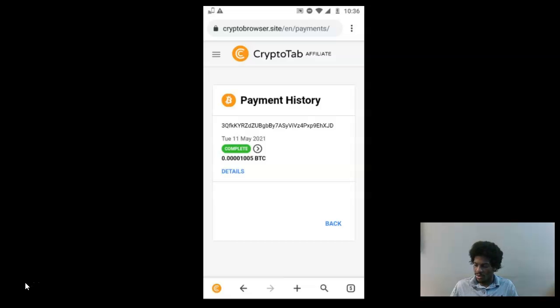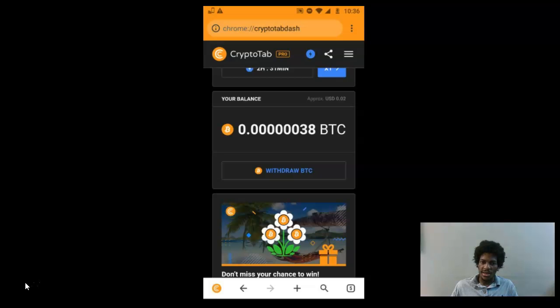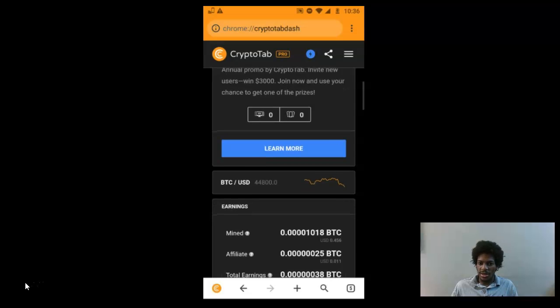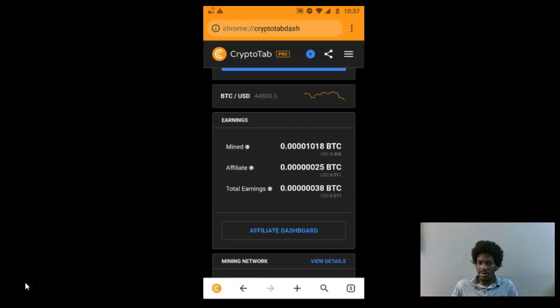I would not recommend something that doesn't work. Now let me tell you about the referral program — this is a way you guys can help me out. Looking at my total earnings, they break it down by how much you mined yourself, how much you earn from your affiliate referrals, and your total earnings. The affiliate portion is how much you earn from your downline. It's like a network marketing structure, and the total earnings show your current Bitcoin balance.